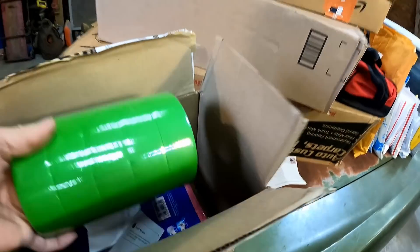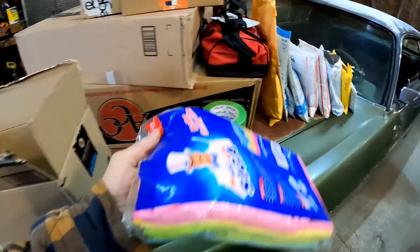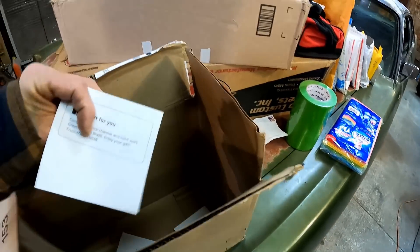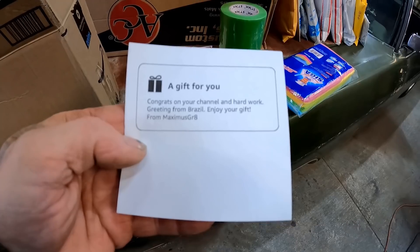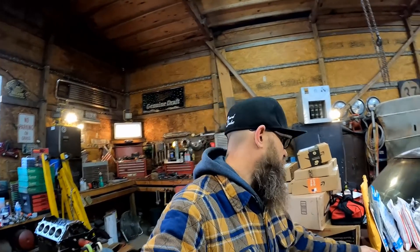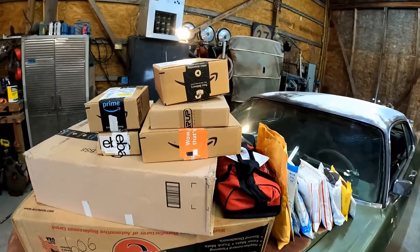Look at this — I love opening up a box full of tape. That's freaking awesome. We go through a lot of tape around here. And microfibers — yes, we definitely go through a lot of microfibers detailing these old flip cars. Here's a note: 'Congrats on your channel and hard work. Greetings from Brazil. Enjoy your gift. From Maximus the Maximus.' Great — cool name actually! Anybody that's been watching the channel knows we go through a ton of tape and microfibers, so that will be very useful.